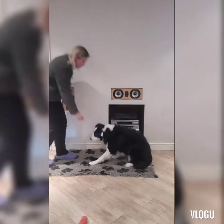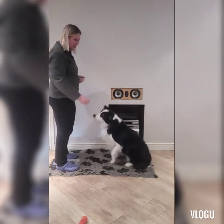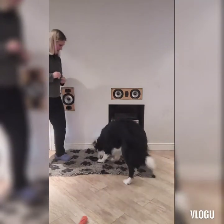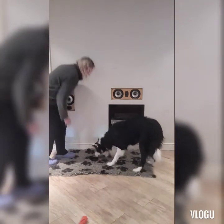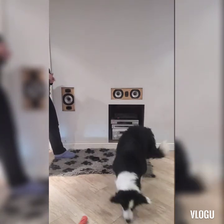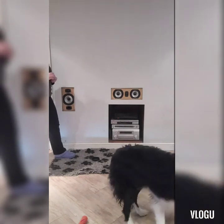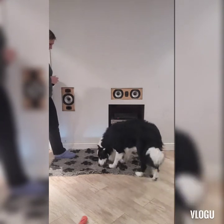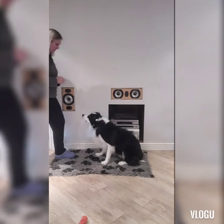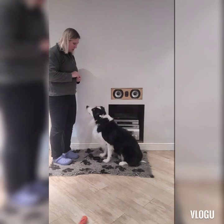Target. Good boy. That's so clever. So send him away and then bring him back. Go target. Yes. Flash. Go target. And you see how he's dipping his head, touching the target without me having to lure.